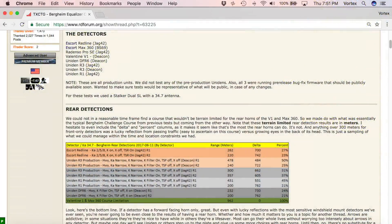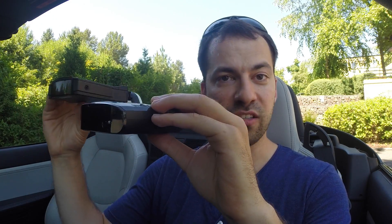Talking specifically about 360 degree protection: yes, every radar detector can pick up signals from behind. What about detectors that have a second rear-facing antenna? The Texas Countermeasure Testing Group actually tested this recently. They tested detectors that have only one front-facing antenna as well as detectors that have two antennas — one front and a second rear one. No surprise: the ones with the second rear antenna did a much better job of picking up signals from behind. Every radar detector they tested was able to pick up signals from behind, but the ones with the second rear-facing antenna did a much better job.